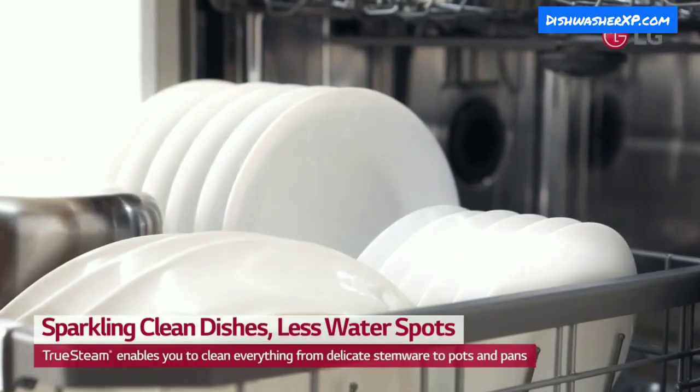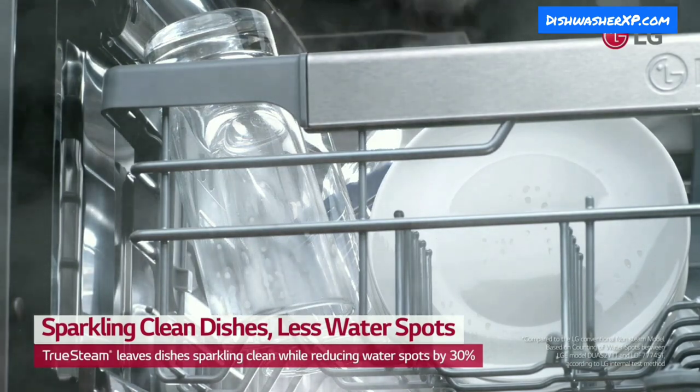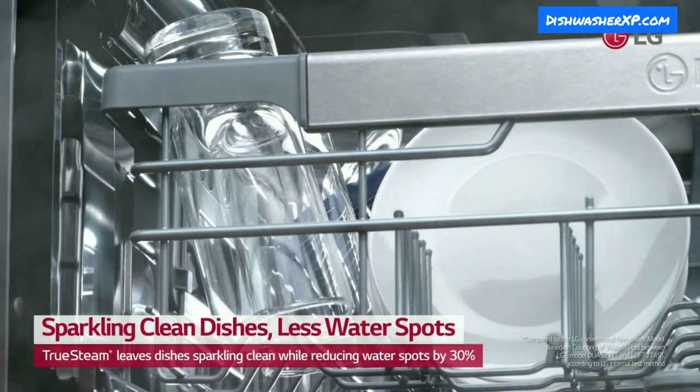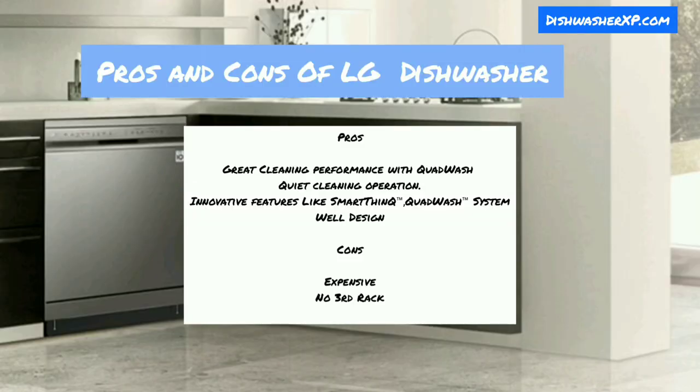Drying Performance: The LG DFB 424FB dishwasher comes with a True Steam feature that improves drying performance. High-temperature steam leaves the utensils almost perfectly dried without watermarks on them.